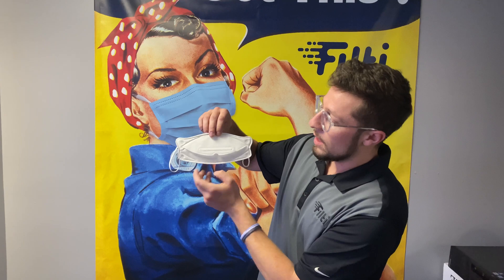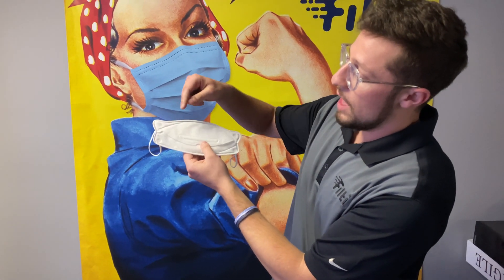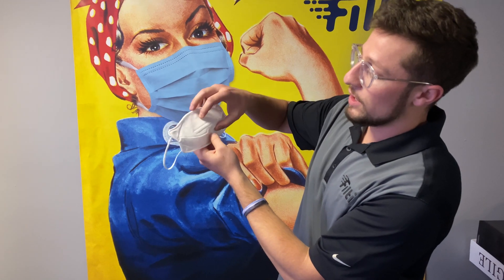So this is the front side of the respirator, and this is the back side. You'll have one flap on the bottom that goes underneath your chin, and another flap up top with the nose bridge that seals over your nose.